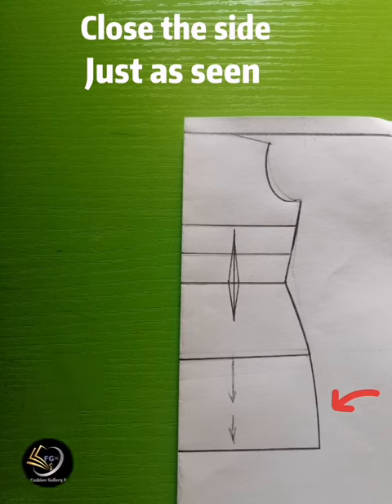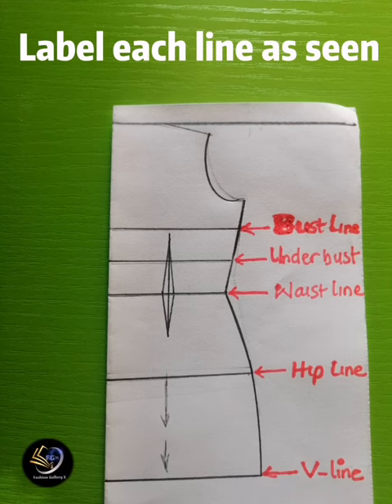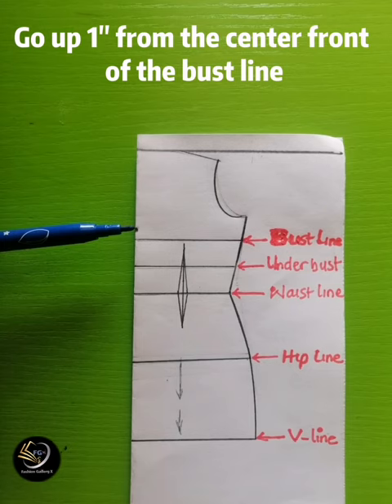Next, close the side of the dress as shown — you can see where the arrow is pointing. Closing the side automatically makes the basic bodice longer. Don't worry about why it is longer, because we need to draft out the V parts of the dress. Now label each line: the bust line, the under-bust line, the waistline, the hip line, and the V-line.